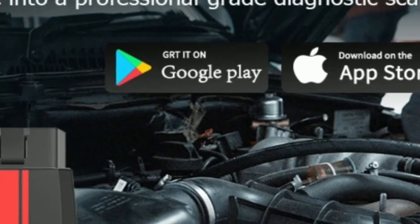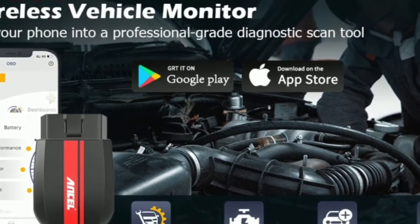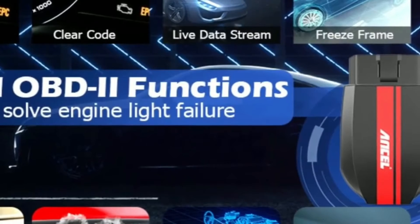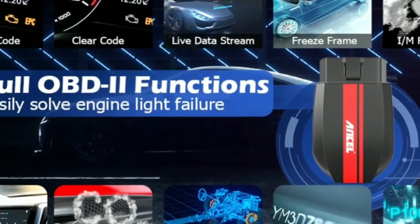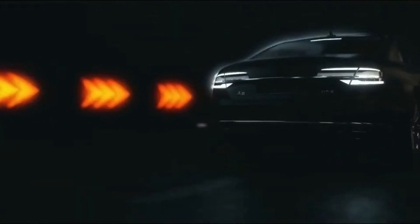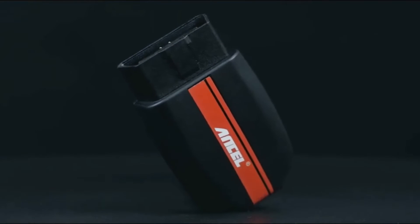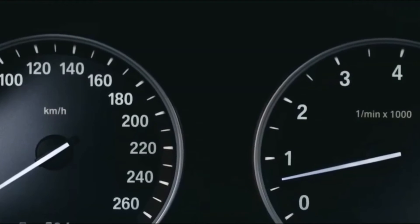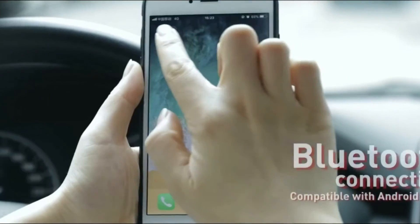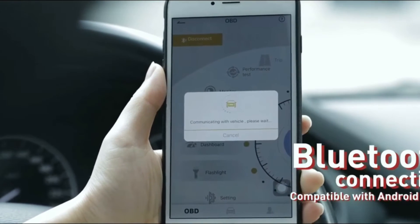It's compatible with both iOS and Android devices, making it accessible to a wide range of users. With this scanner, you can easily read and clear trouble codes, view real-time sensor data, and even perform advanced functions like smog check and emission readiness. One of the standout features of the BD200 is its Bluetooth connectivity, which enables wireless communication between the scanner and your mobile device. Simply plug the scanner into your car's OBD2 port, pair it with your phone or tablet via Bluetooth, and you're good to go — no more dealing with cumbersome cables or worrying about limited mobility.